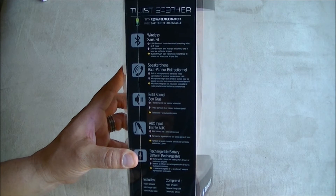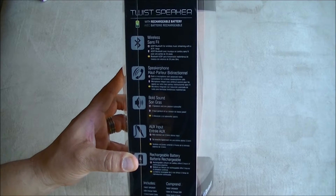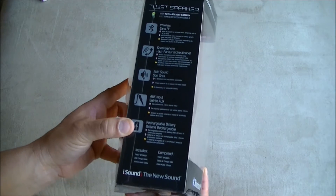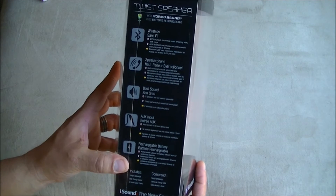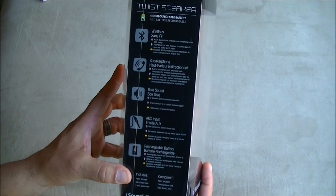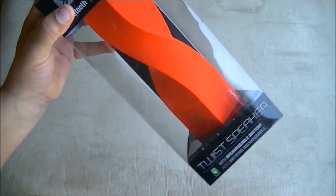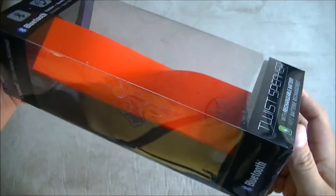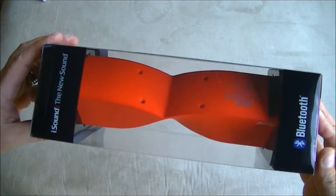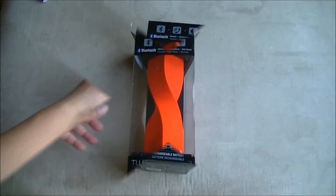The rechargeable lithium-ion battery offers five hours of continuous play time. What's included in the box is the speaker, a USB charging cable, and the 3.5mm audio cable. As you can see, it has a nice, kind of funky, different design. Let's go ahead and unbox it and take a look.